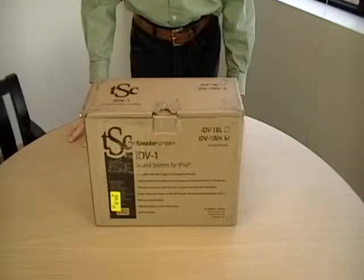Welcome to the Speaker Company's In The Box series, where we take a close-up look at what's inside the box of the Speaker Company's quality speaker products. The Speaker Company offers quality speakers at half the price you'd expect to pay, or twice the value for your money. Today, we'll take a look at the Speaker Company's IDV1 iPod Dock.